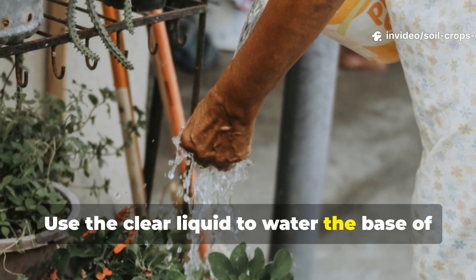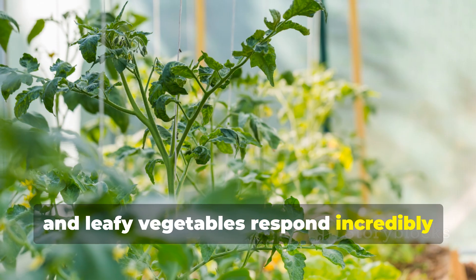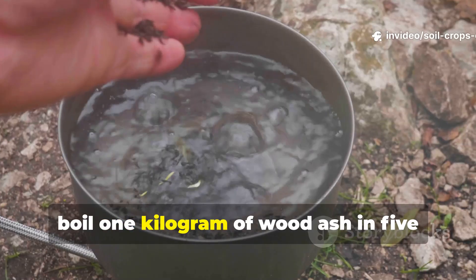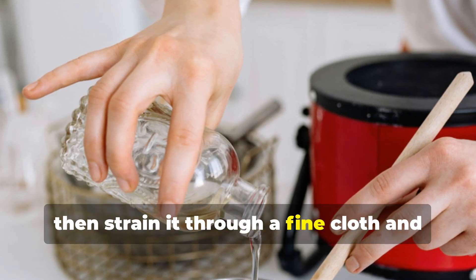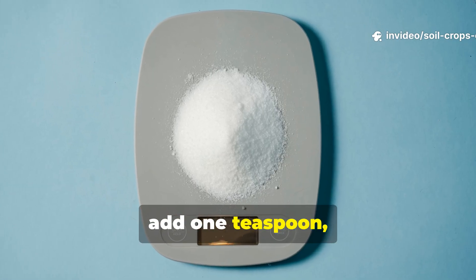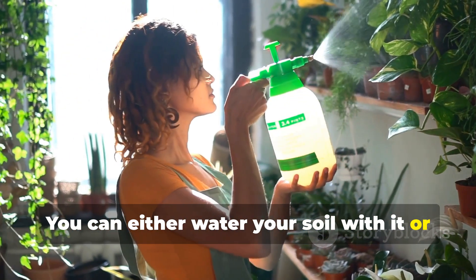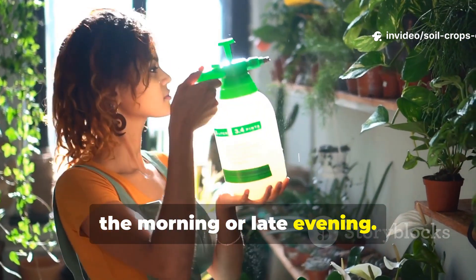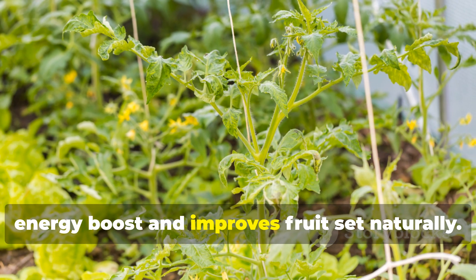Use the clear liquid to water the base of your plants every two weeks. Garlic, onions, tomatoes, and leafy vegetables respond incredibly well to this natural mineral tonic. For a stronger, faster-absorbing version, boil 1 kilogram of wood ash in 5 liters of water for about 20 minutes. Allow it to cool, then strain it through a fine cloth and top it up with clean water to make a total of 10 liters. To boost flowering, add 1 teaspoon — about 5 grams — of boric acid before applying. You can either water your soil with it or use it as a foliar spray, coating both sides of the leaves early in the morning or late evening. Add a single drop of liquid soap to help it stick better. This method gives plants an immediate energy boost and improves fruit set naturally.